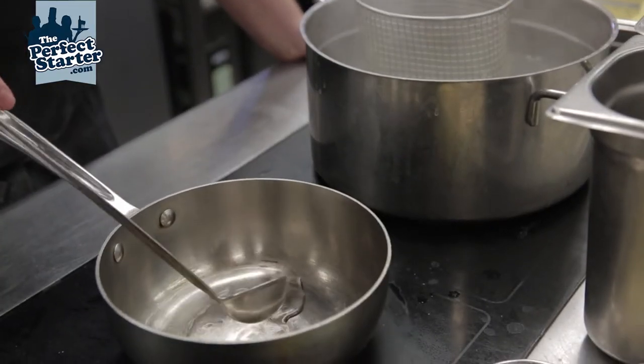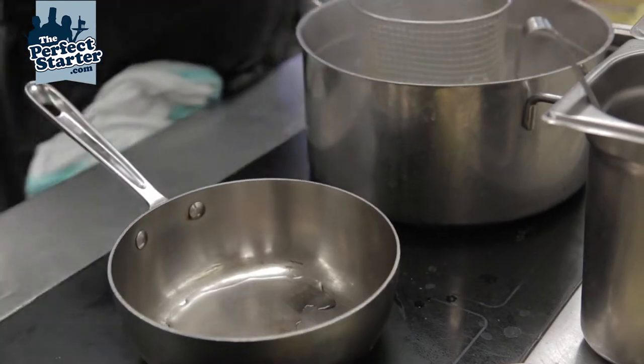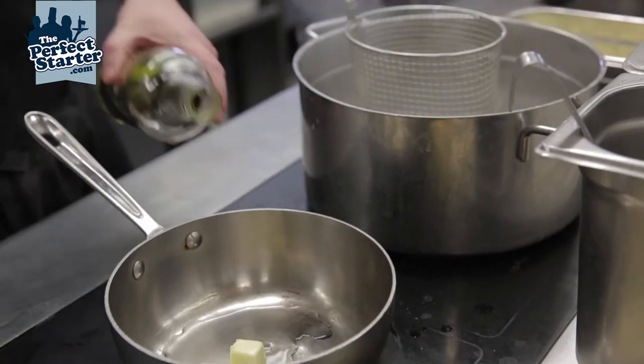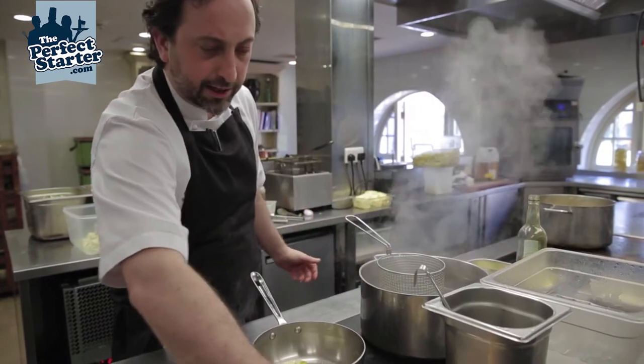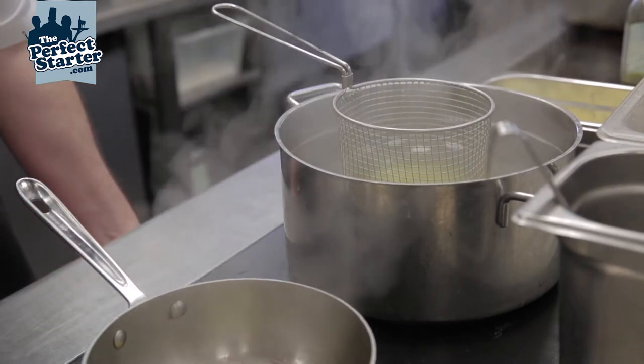In our little finishing pan we always add a little bit of stock, pouring water. A couple of pieces of butter and a little splash of olive oil. While we bring that to the boil, we take our linguine and add it to our seasoned boiling water.